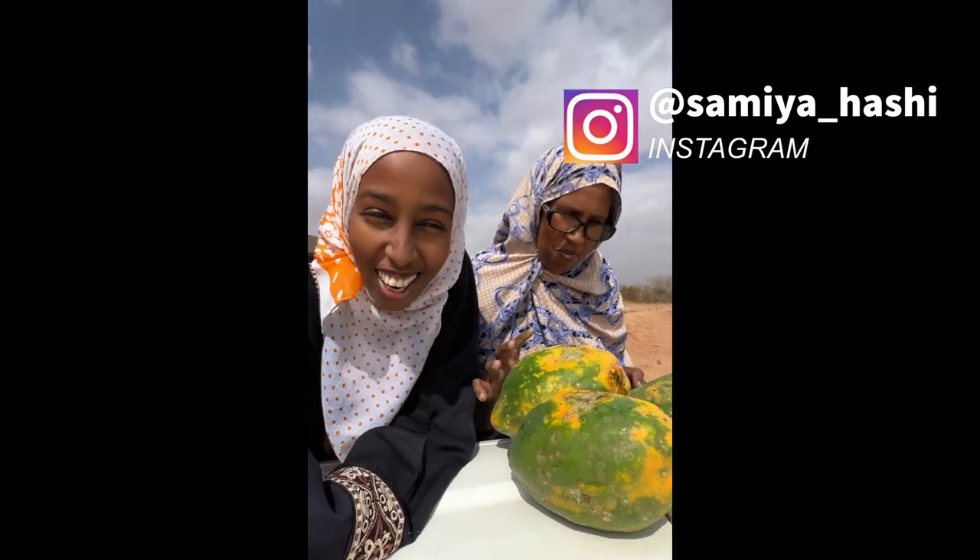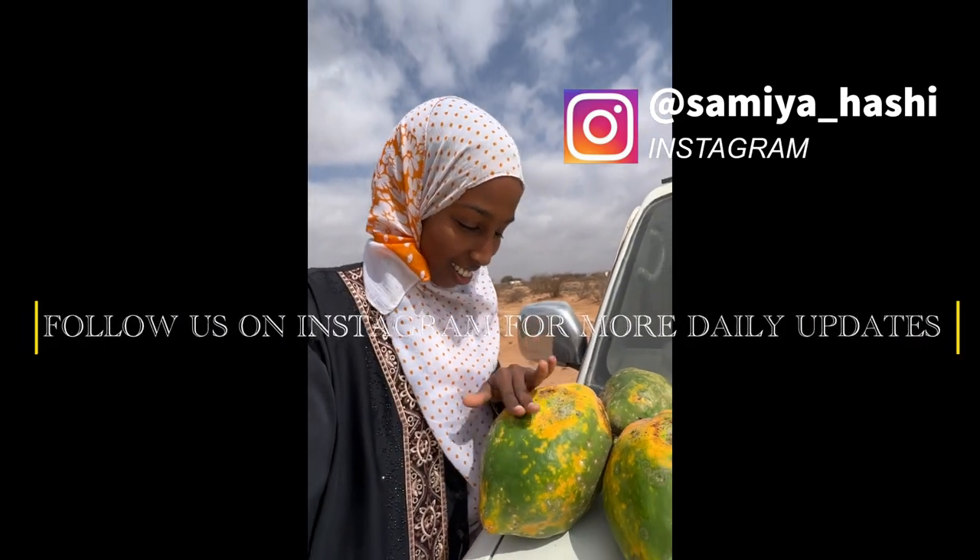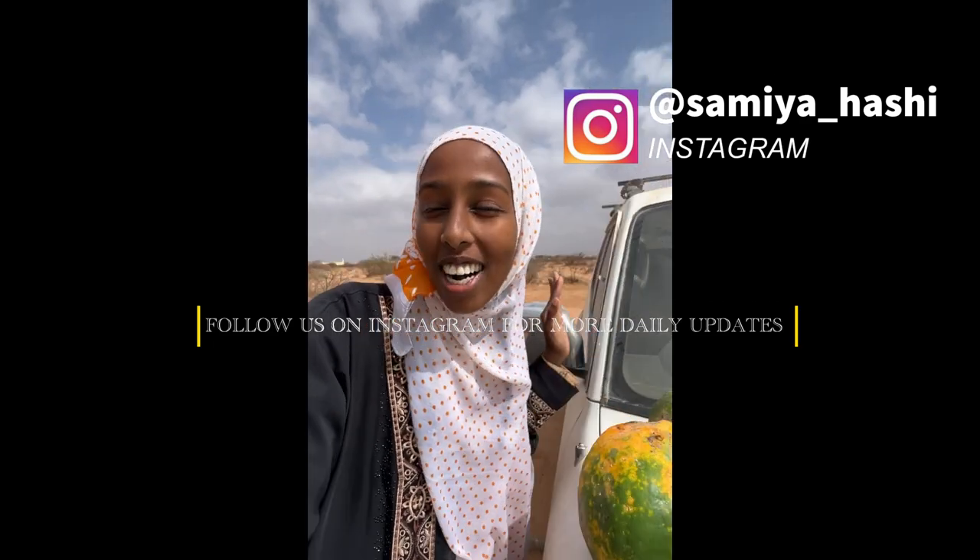Priceless — we ain't selling one. It's our Ramadan storage. Amazing. SubhanAllah, the way Allah made this perfect timing for Ramadan for us.